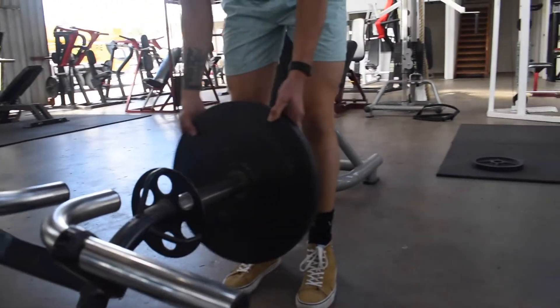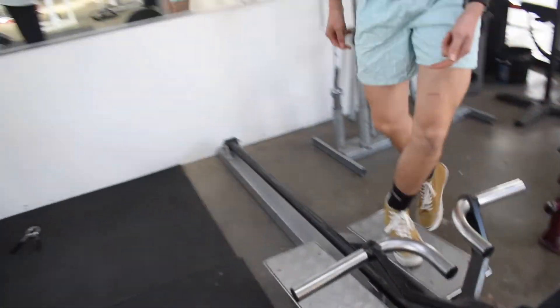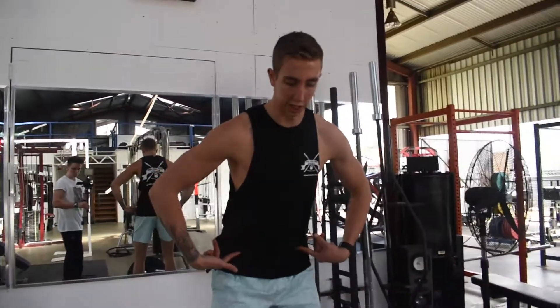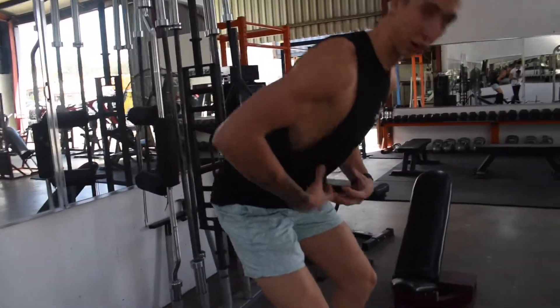Loading weights, locking in, pushing it on. We can come around, so we're going to stand up, keep pushing our hips back, bending the knees, hinging at the hips, keeping the core nice and tight.